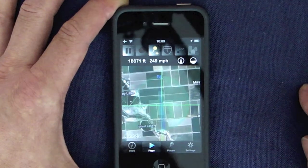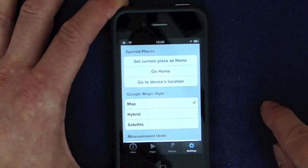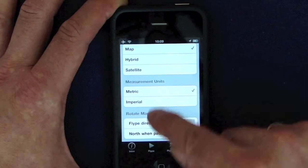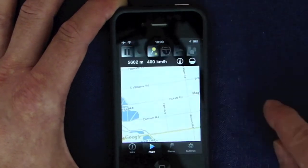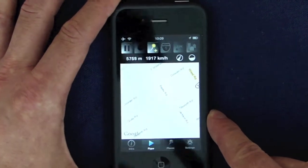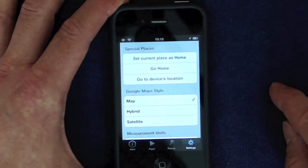The settings page is one tap away. You can change the Google Maps style. No more satellite, but a map style. You can change the units to metric, and omit the map overlay — now we have a clean map view. Back to the settings. On the top, you find a button to go to the device's location using GPS.